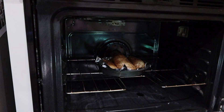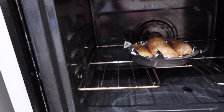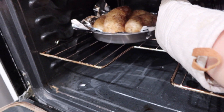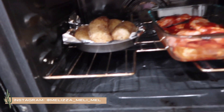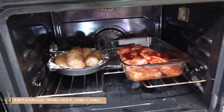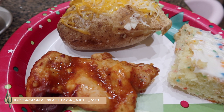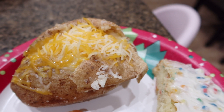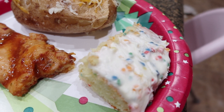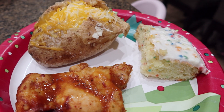My potatoes have been in here about half an hour, so I'm going to scoot them over and put the chicken inside. I already gave the baby a bath and I'll send the boys to shower next. There's our chicken, there's our baked potatoes — another 45 minutes and dinner is done. Here is dinner: barbecue chicken, a baked potato with sour cream and a cheese blend, and our rainbow chip cake. Dinner is done — super simple.